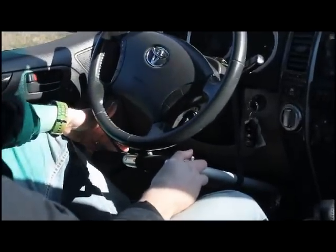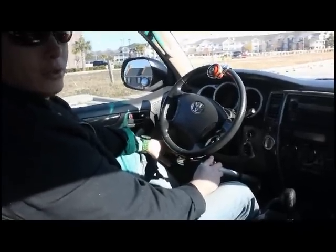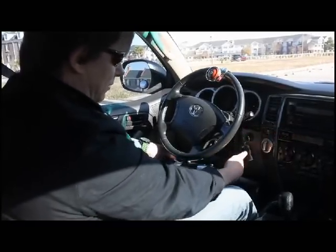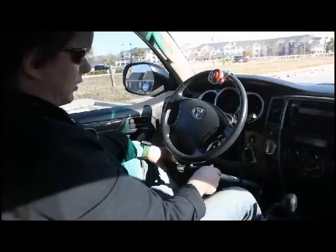Most importantly, remember that push is to stop and apply the brakes, and pull is to apply the accelerator. You can see I have my strap set where it sits just a little bit below the steering wheel, and you can adjust that to your liking.